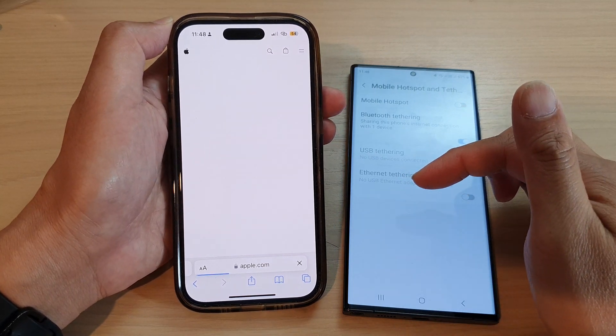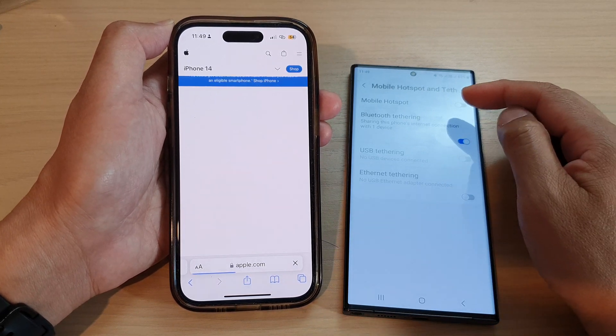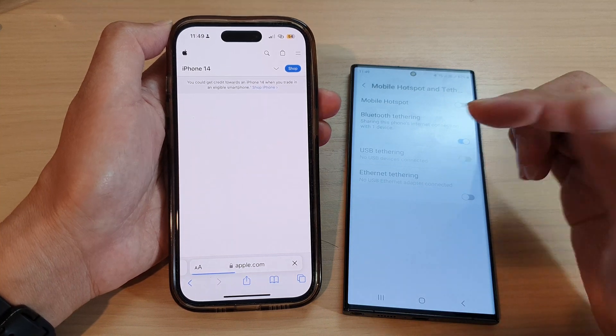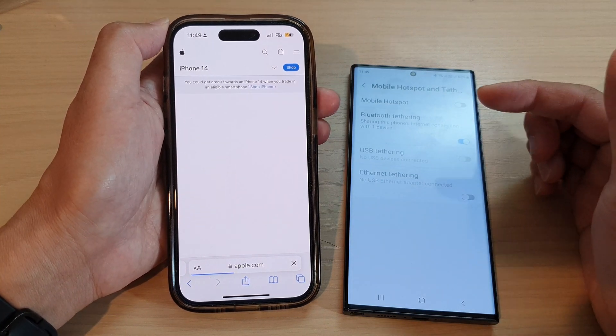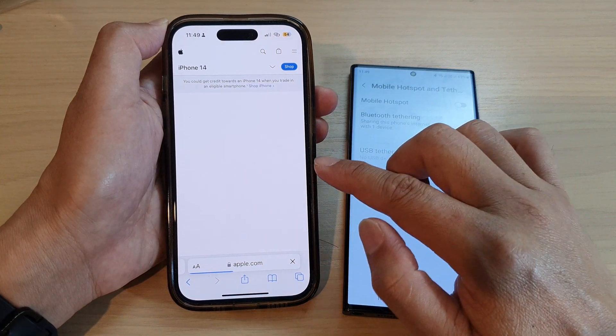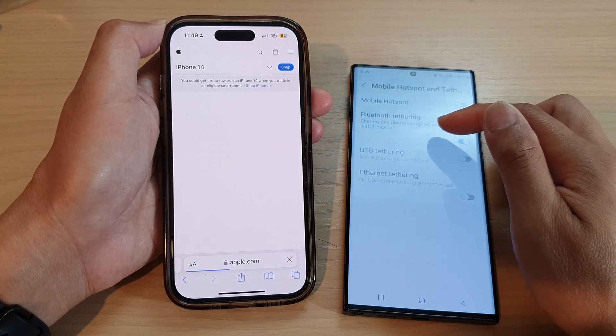While it is faster and more ideal to use the internet connection via mobile hotspot or Wi-Fi hotspot — which is a lot faster than Bluetooth — in some cases where the Wi-Fi module on your older device is damaged or not working properly, you can use Bluetooth tethering as an alternative.